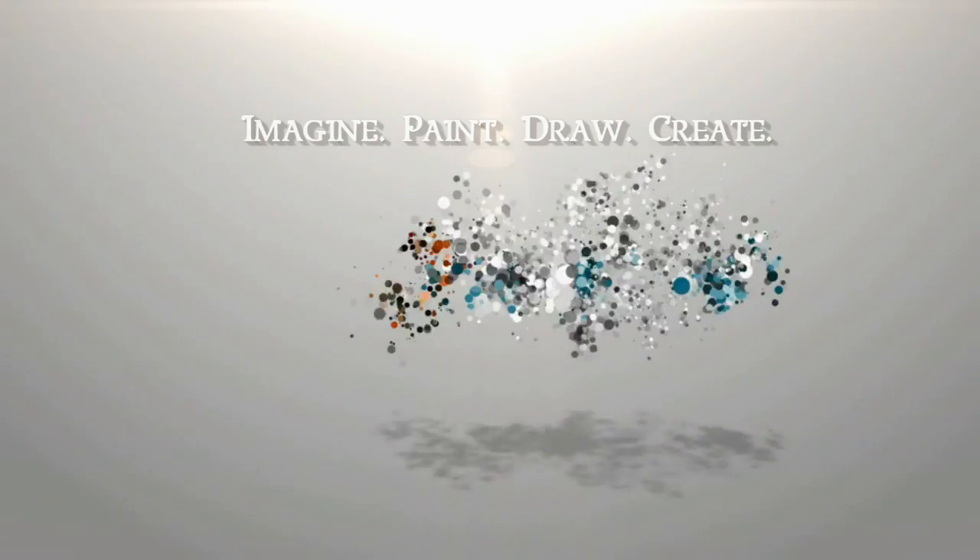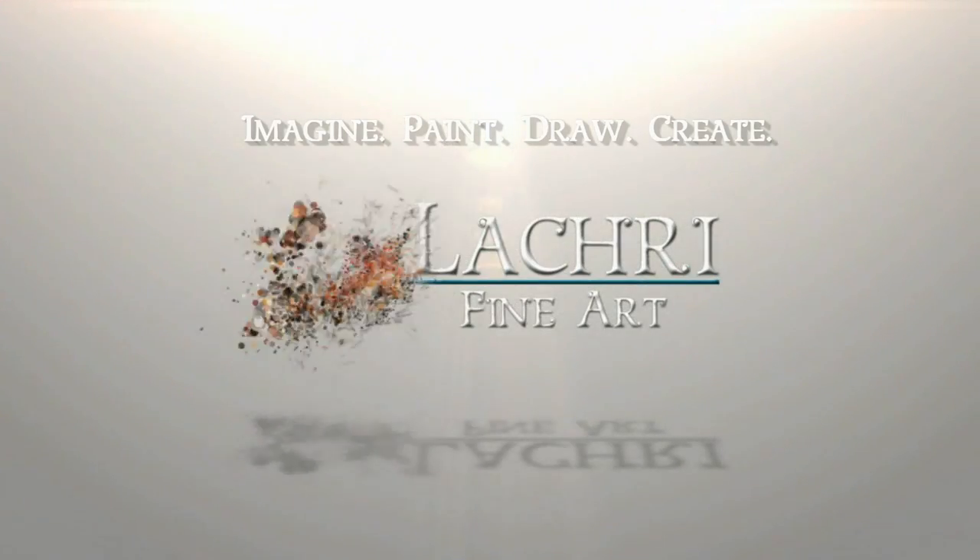Today I'm going to be demonstrating this Barn Owl that I have painted in oil over acrylic paint. Hi, I'm Lisa, the artist behind La Cree Fine Art.